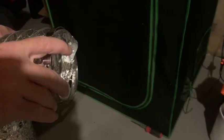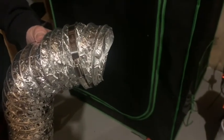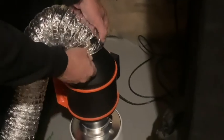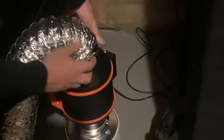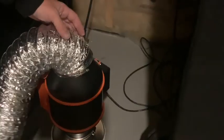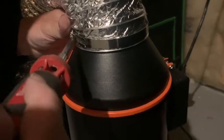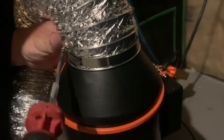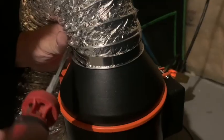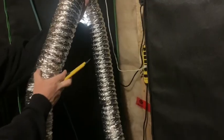Once that's done we can move on to connecting the ducting to the inline fan. You want to make sure you put a ring clamp over top of the ducting before you put it on the inline fan. Thinking back in hindsight, I probably would have laid this down and installed it that way, because holding on to the clamp and the ducting at the same time was definitely a struggle. But we live and we learn. We just use a screwdriver to secure the ducting to the top of the inline fan using the ring clamp.